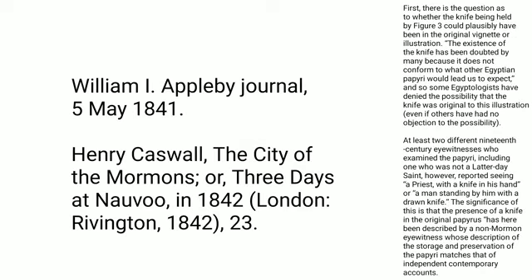First, there is the question as to whether the knife being held by figure 3 could plausibly have been in the original vignette or illustration. The existence of the knife has been doubted by many because it does not conform to what other Egyptian papyri would lead us to expect, and so some Egyptologists have denied the possibility that the knife was original to this illustration, even if others have had no objection to the possibility.